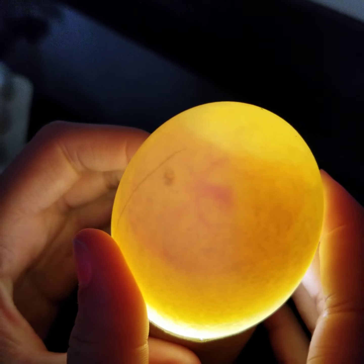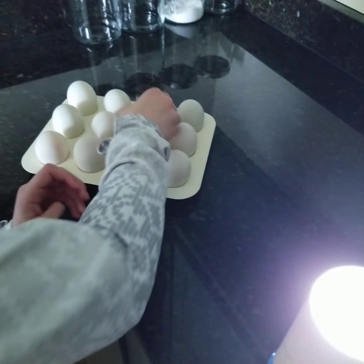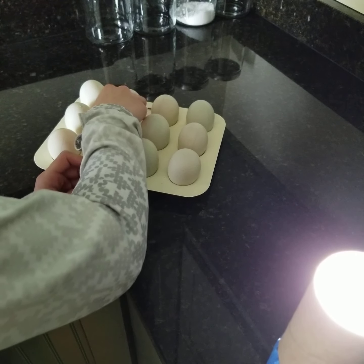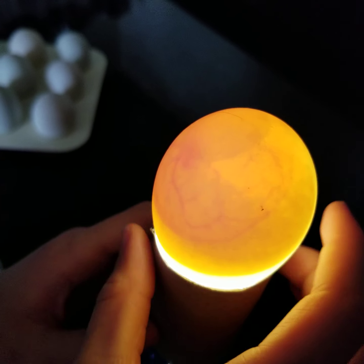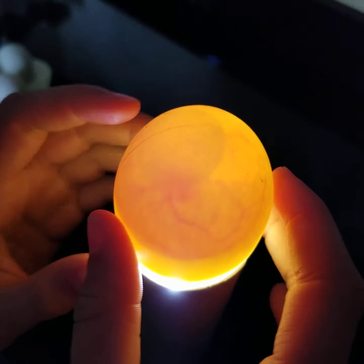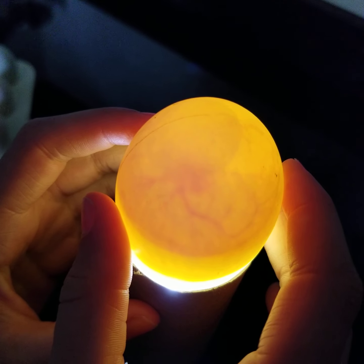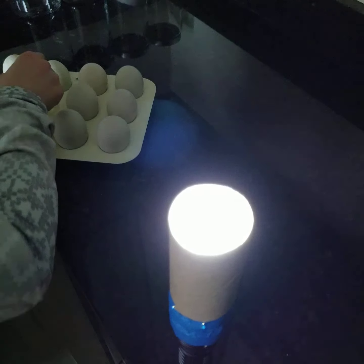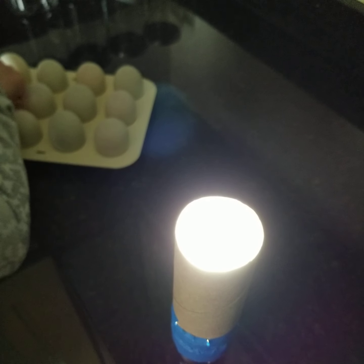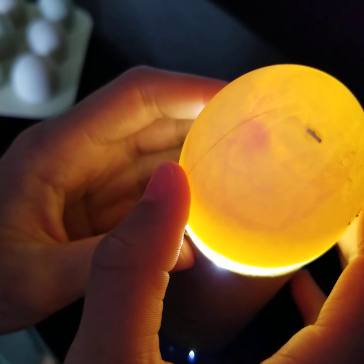This one you can see two and you can see it moving around. That one is clear, you can see it very well, which is good. Also that one.